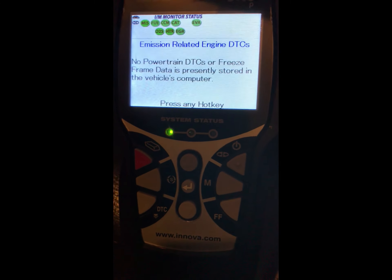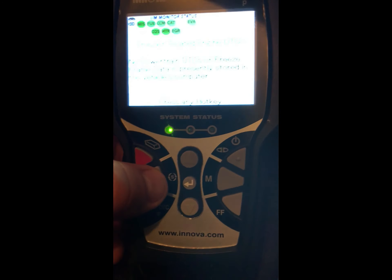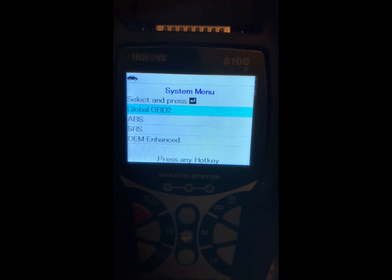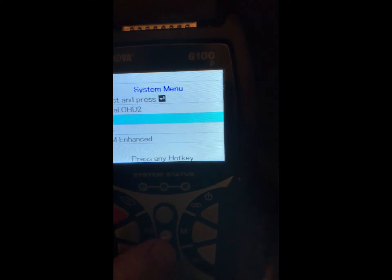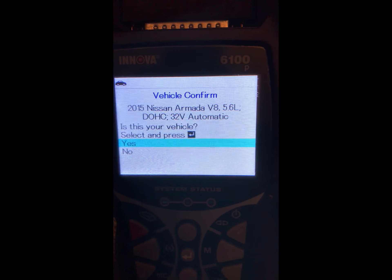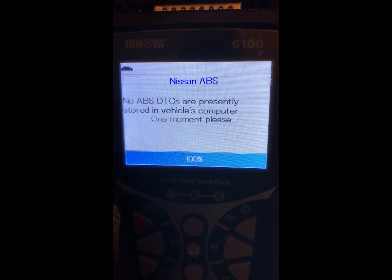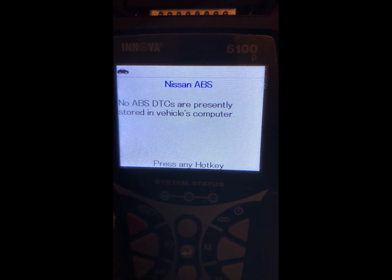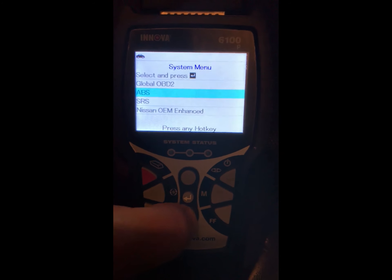This also has a cool function for airbags and the safety restraint system — the SRS. You can also go back to the OBD if you want. Arrow down to ABS, press the center button, confirm the correct car type, hit enter, and it will scan the ABS system. No DTCs for ABS. Let's go back and arrow down to the safety restraint system — it will scan for codes there too. Nothing in there either.